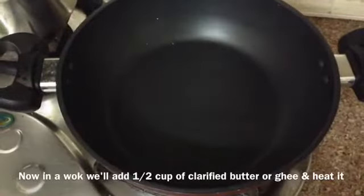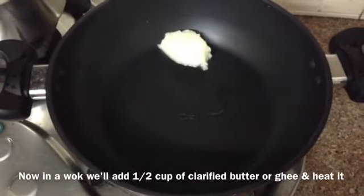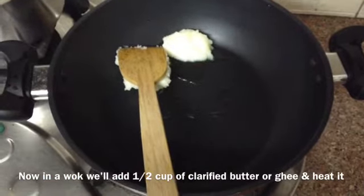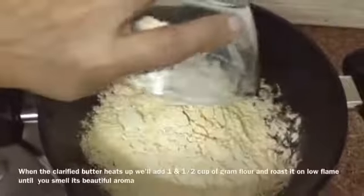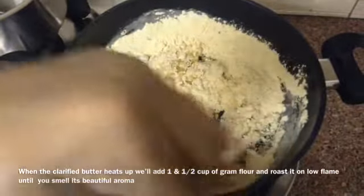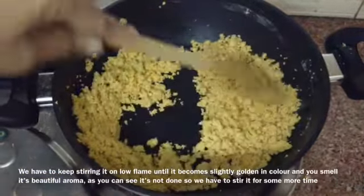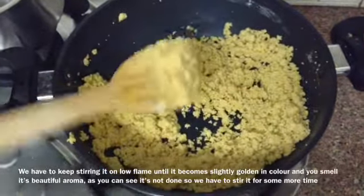Now in a wok we will add half cup of clarified butter or ghee and heat it for a few seconds until it melts. When the clarified butter heats up, we will add one and a half cup of gram flour and roast it on low flame until you smell its beautiful aroma and it changes color. We have to keep stirring it on low flame until it becomes slightly golden in color. As you can see it's not done yet, so we have to stir it for some more time.